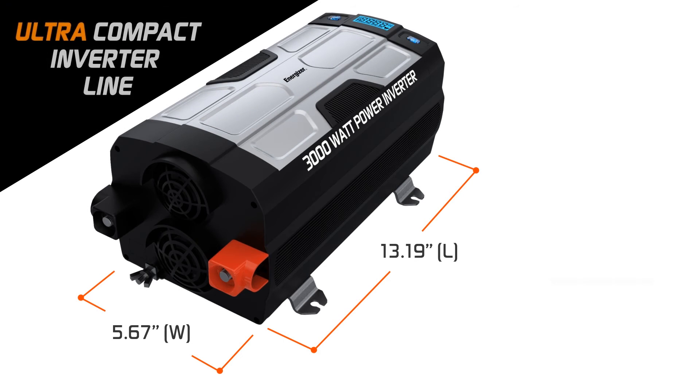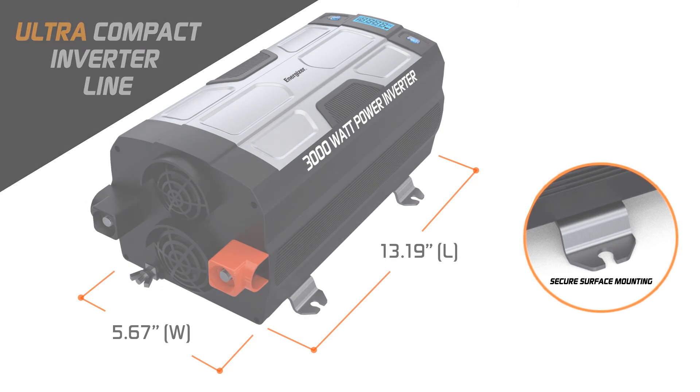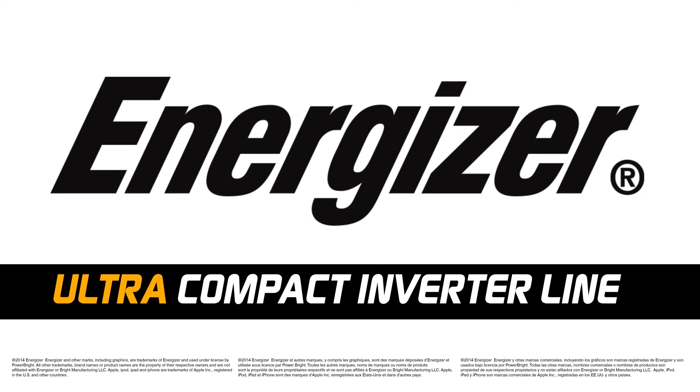With the included mounting kit, this ultra-compact inverter is also perfect for permanent installations. Using a power inverter has never been easier, and that's what you've come to expect from a brand like Energizer.